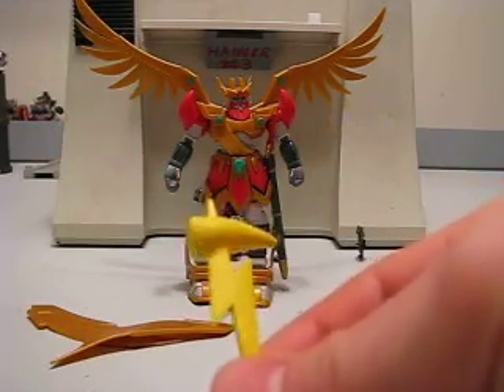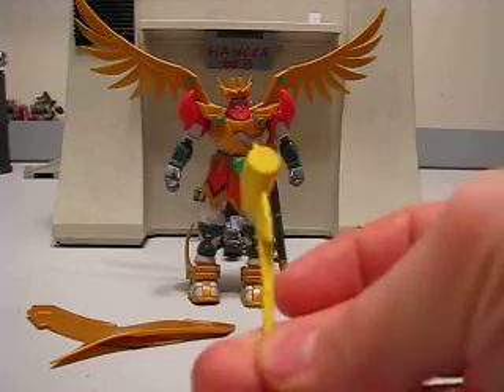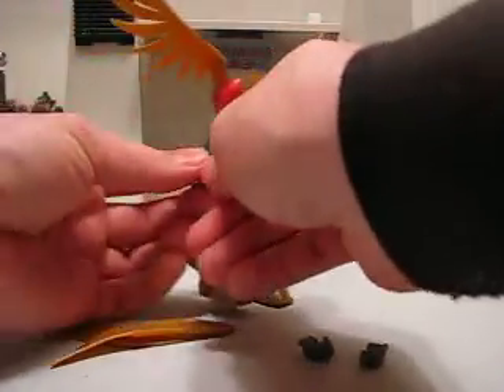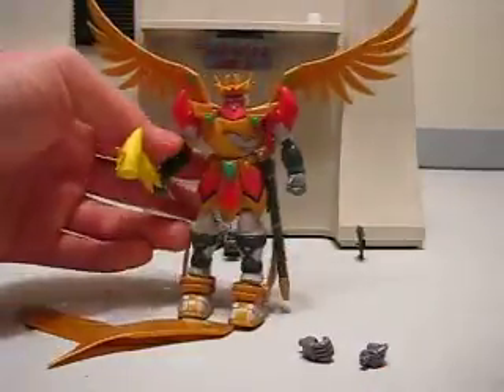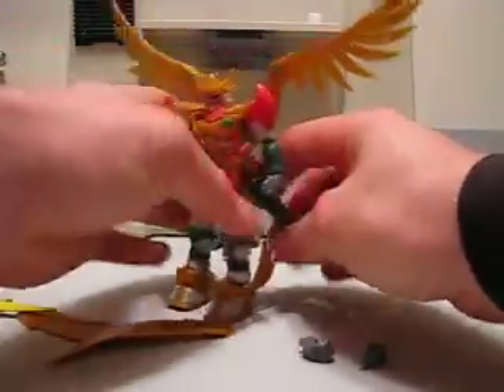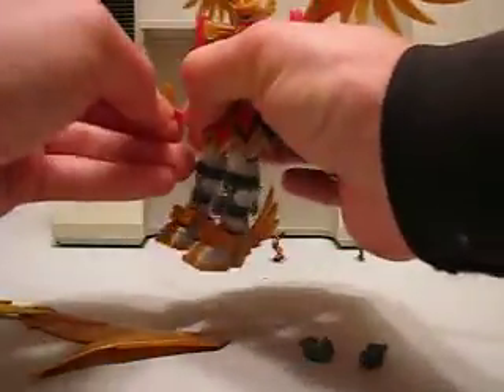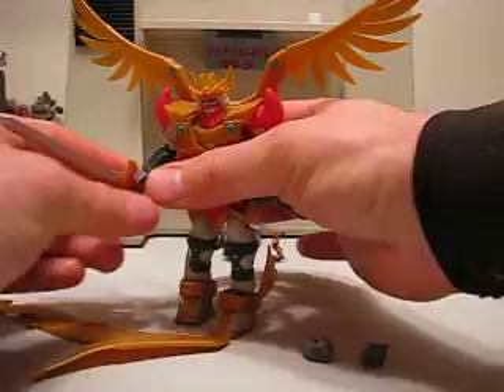Let's go over the weapons first. It has this lightning bolt kind of hammer thing here. It'll fit in his hand, like so. Its other weapon is a sword, which has a nice sheath, and it also fits in the hand quite nicely.